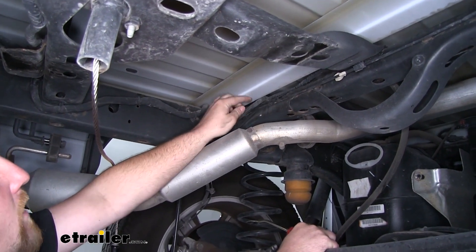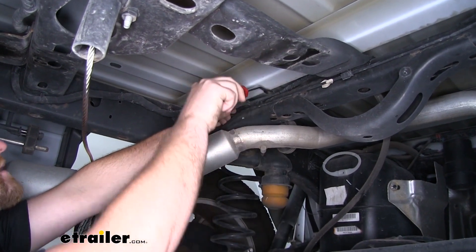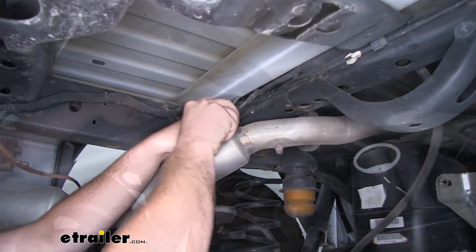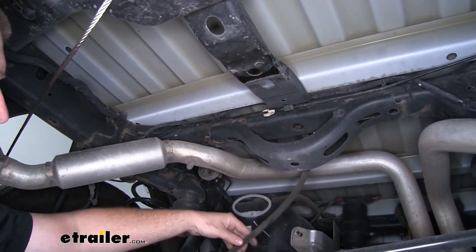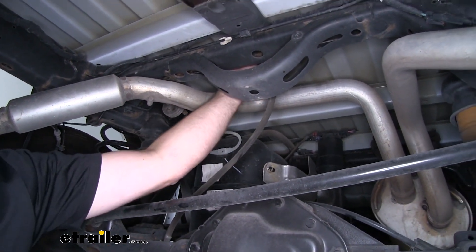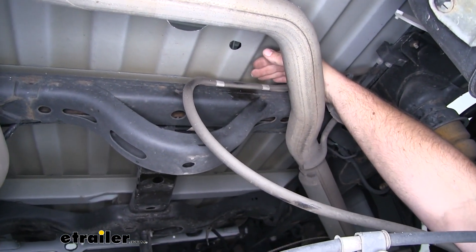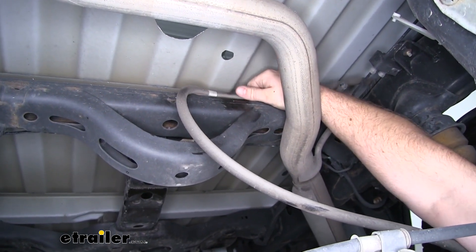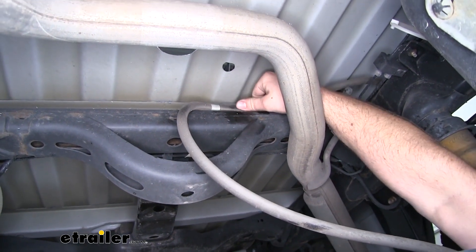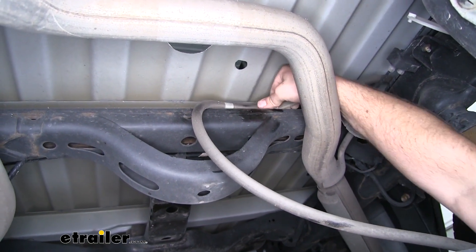Underneath the truck, here's the wiring that runs across — we're going to have to unclip it from a handful of clips along the way. Once that is free, we're also going to have this vent tube coming from our rear axle that we need to take off as well. The vent tube clips are kind of tricky to see, so you'll have to go by feel. There'll be a couple of clips — just grab them and work them around until they come free.